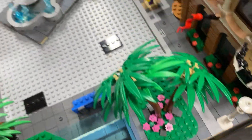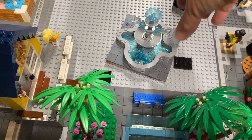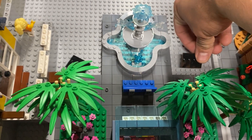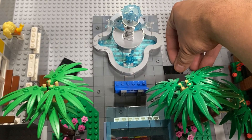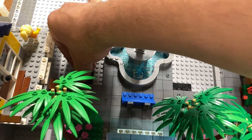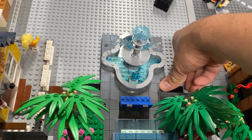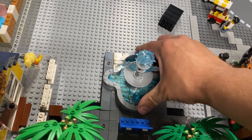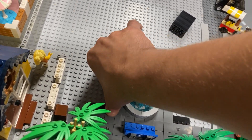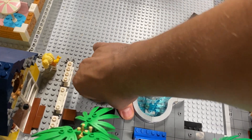Let's actually put the fountain first. We will put the fountain in there and we'll add these plates to the side. One there, one there. Push down the fountain. We need a few more smooth pieces to go there — I'll have to order those next time I order some pieces.